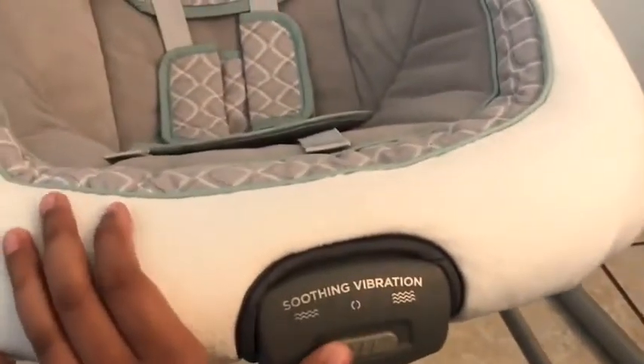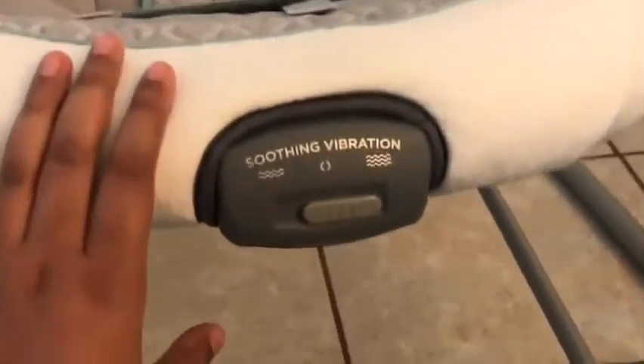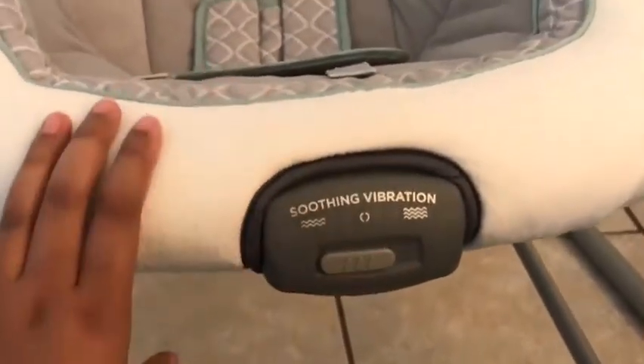To put the vibration on, you have this really strong vibration, and then there's a softer vibration as well.